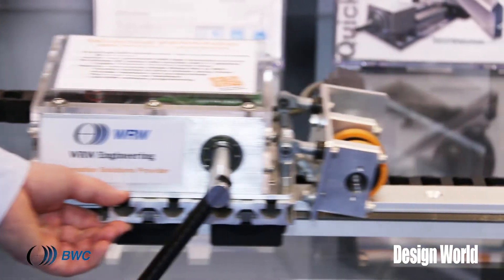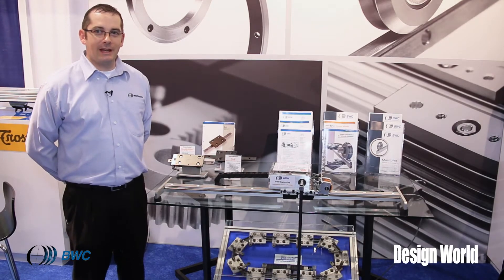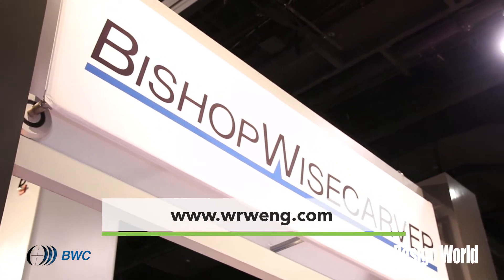For more information about the capabilities of WRW Engineering, or to see this demo in operation, please visit WRWENG.com.